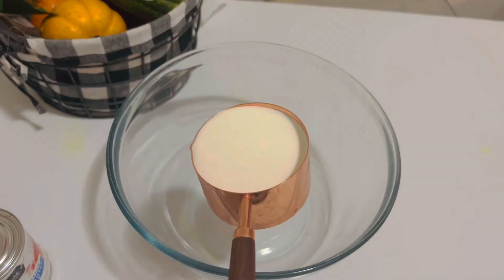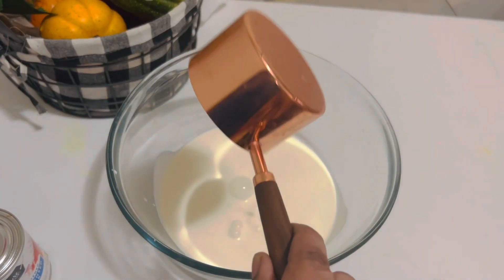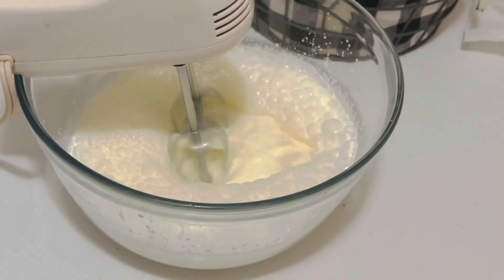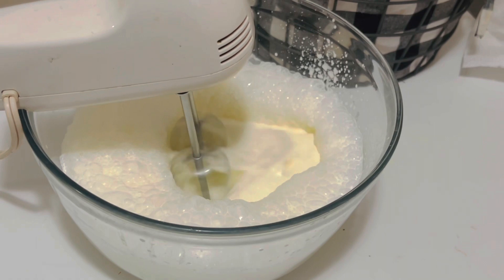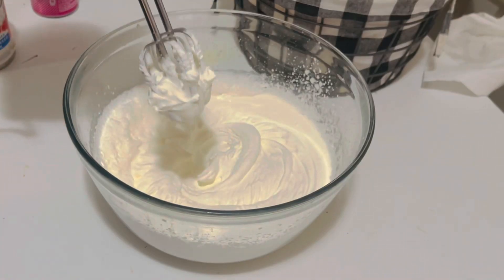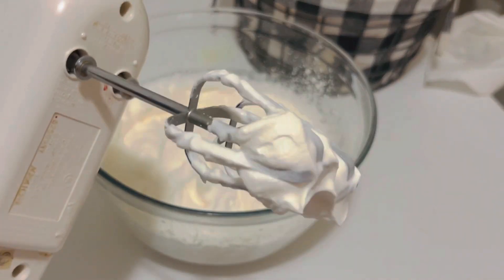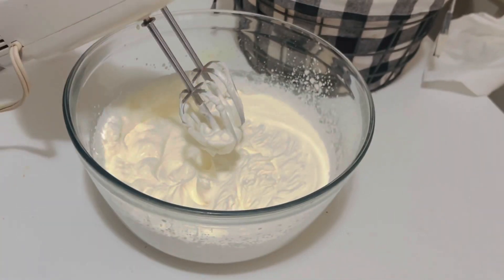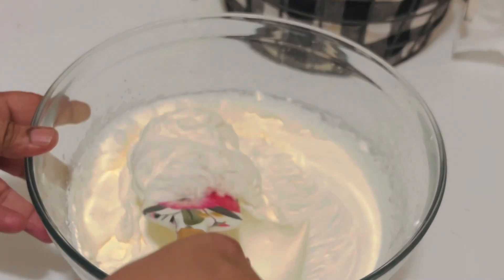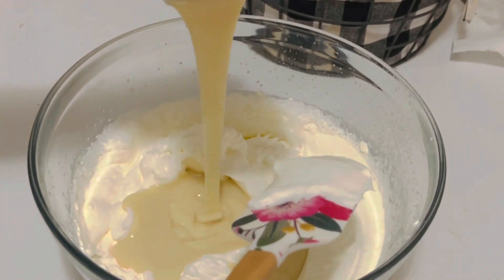In a chilled bowl, add two cups of heavy whipping cream and whip it on medium-high until stiff peaks form. You can use a stand mixer or a hand mixer. I have been whipping this for about seven minutes and it has reached the soft peak stage, just like this.